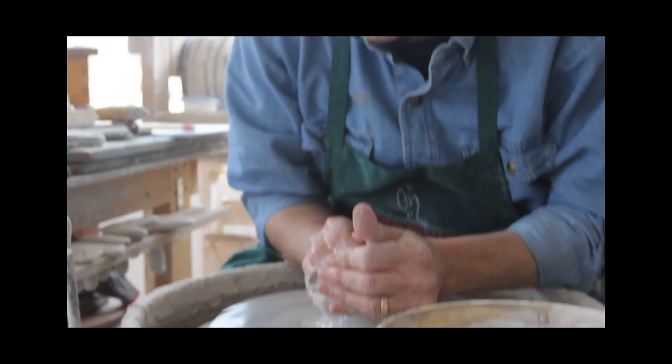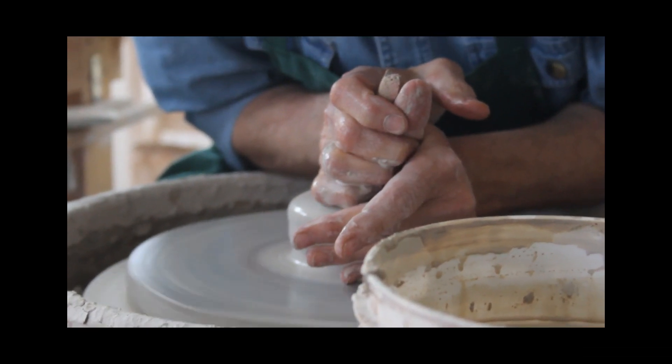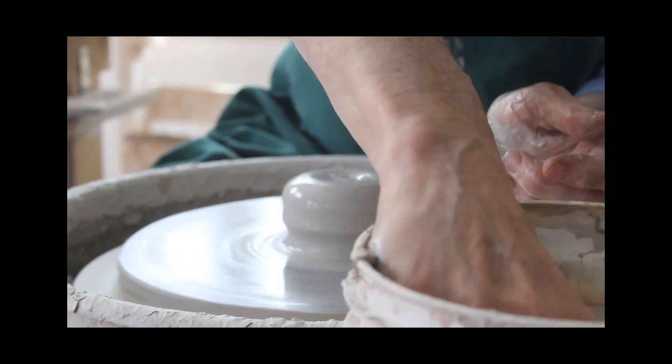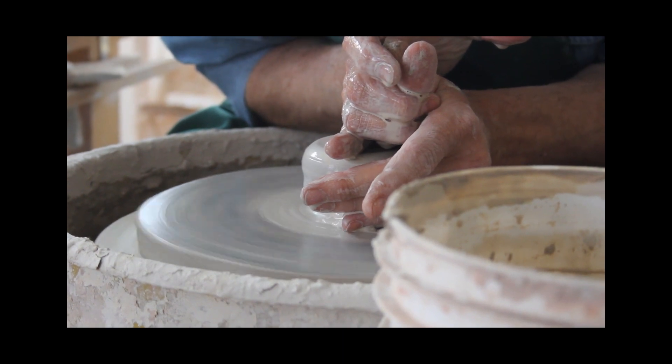So with every piece, you have to center the clay so that it's not wobbling around — or I should say you need to. You can make pots when the clay is off-center. It just creates different kinds of aesthetics.